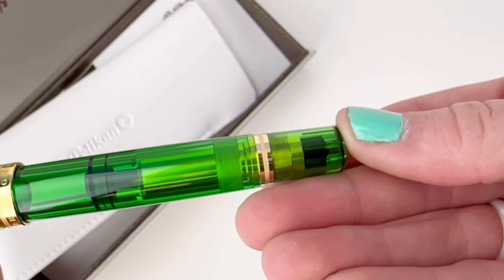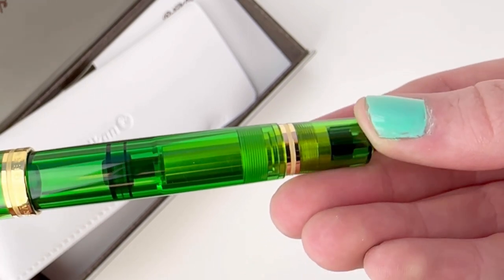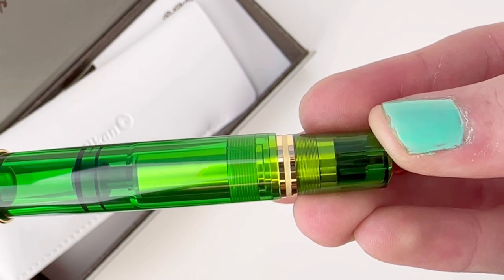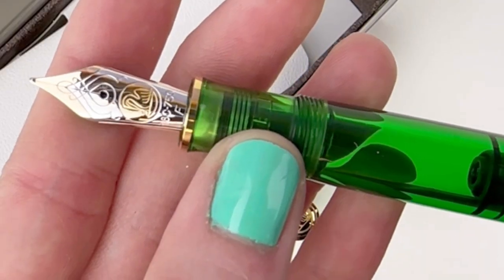You have your Pelican logo on the finial, and it is a piston filler. Pelican's M800 design is known for being easy to fill, easy to empty, easy to clean and maintain.